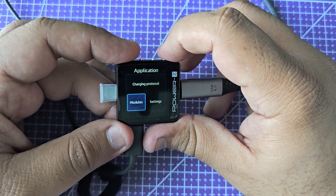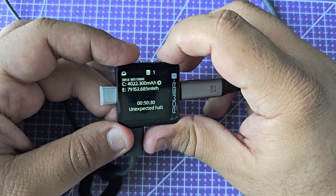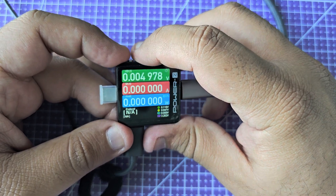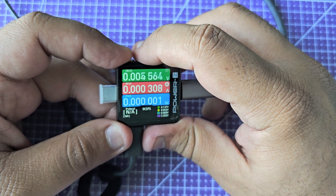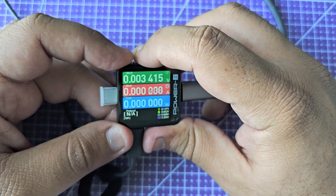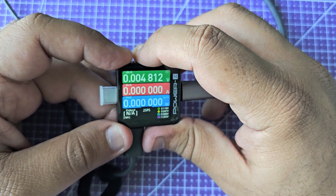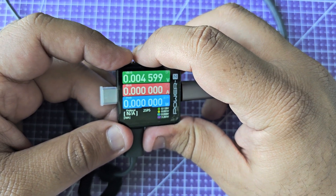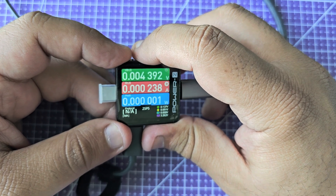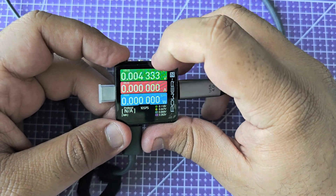Looking at this page, you can change the refresh frequency of the data you see here. Right now it's 50 samples per second; then you have 1000 samples, 2 samples, 10, and 50. I usually leave it at 10 — that's more than enough for what I need it for — but you can change that.